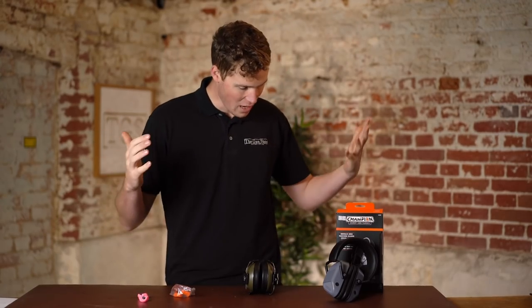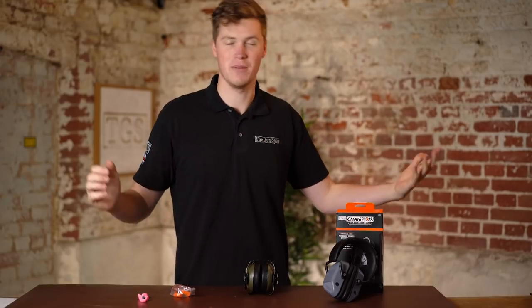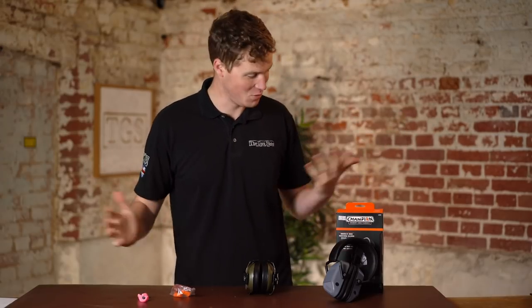Hey guys, welcome to TGS. Today we're going to be talking about ear protection and we've got some varieties in front of us. Although we're not going to cover every single base, we're going to make some nice general sweeping statements as we love to do.